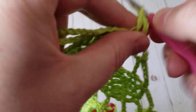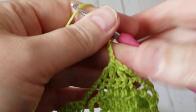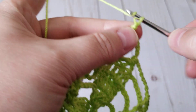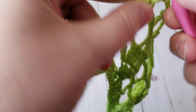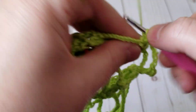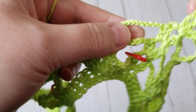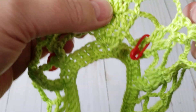I will continue and show you the increase again one more time. I'm at the end of the back. I did my decrease and I'm going to make an increase — an extra leaf here. Six chain, one double crochet, six chain, and then I am done doing my increases on the back. Two chain, two double crochet, two chain, two double crochet. Then make a double crochet right here and then continue crocheting.